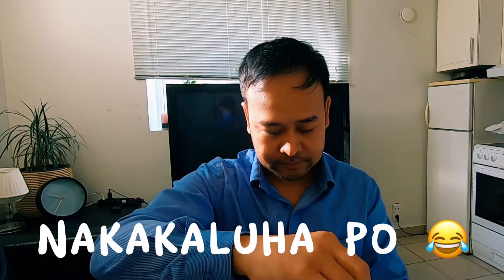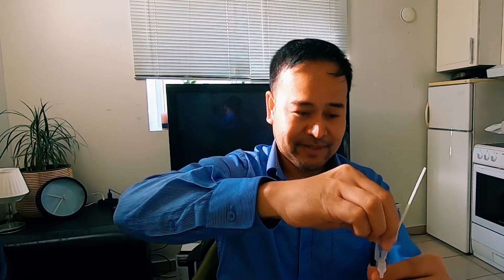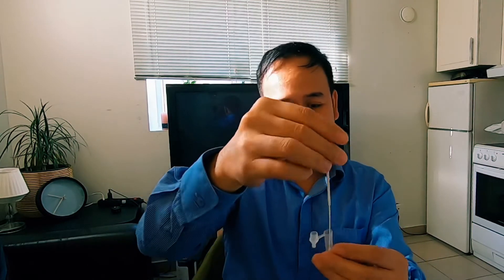Now we will do this one. It says here it's four drops. Then we will put it here, and then next we will put it here.